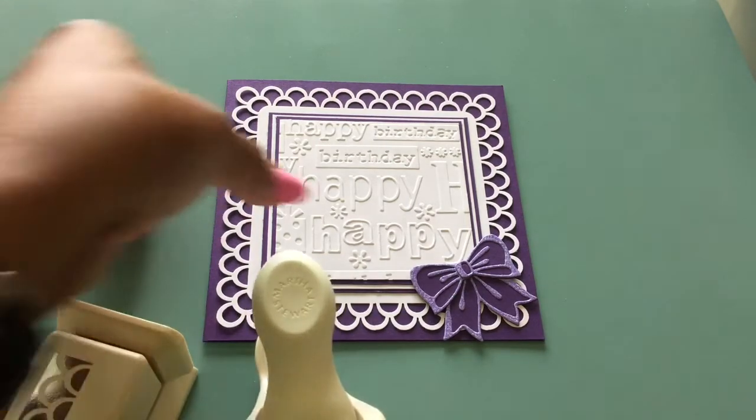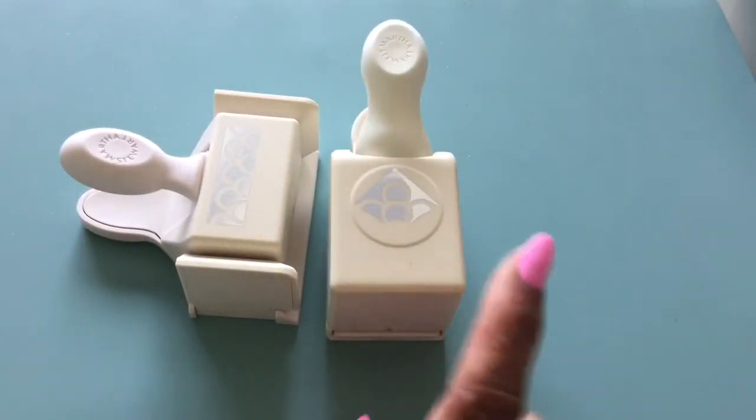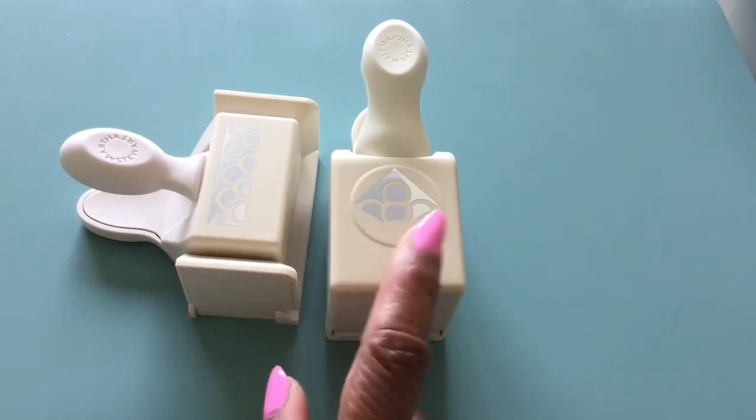These are the Martha Stewart Punch Around the Page — so you have the punch that makes the long edge and then the corner punch.